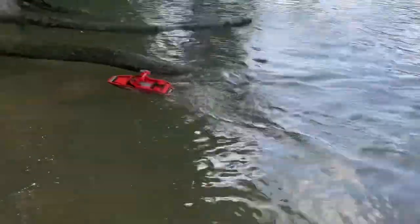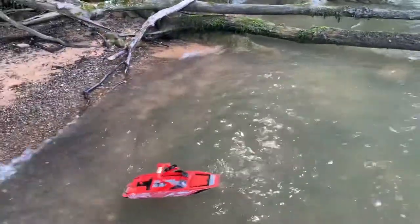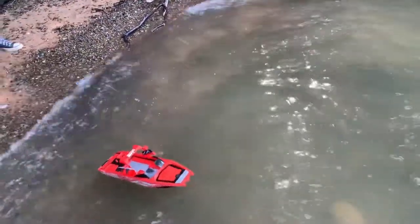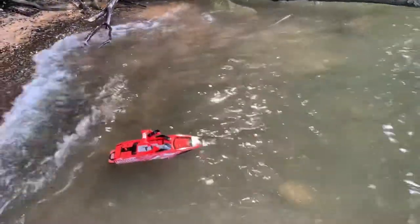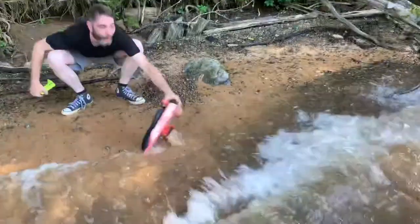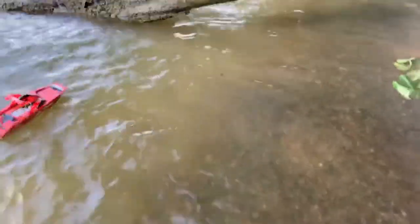I'm gonna bring it right over here. Let's try backwards. I can't believe a wake boat just went by — did you see it? As soon as the wakeboarders come up, here it comes. See that big wake? We're gonna try to jump it — we're gonna flip it!